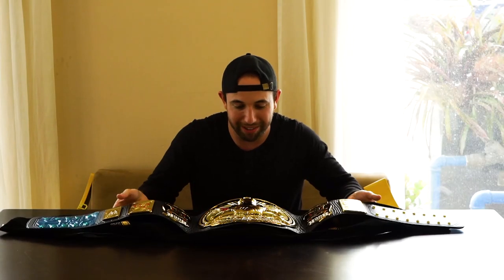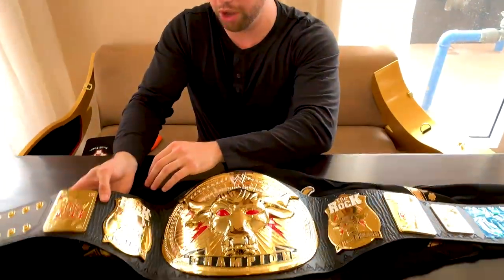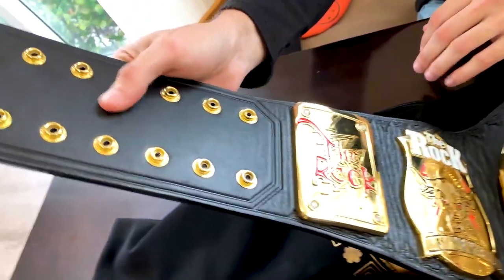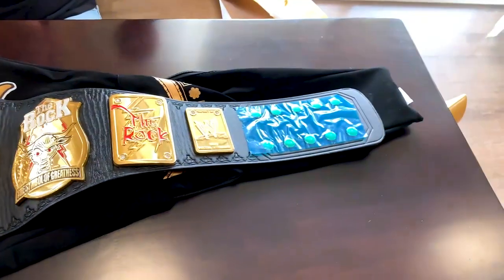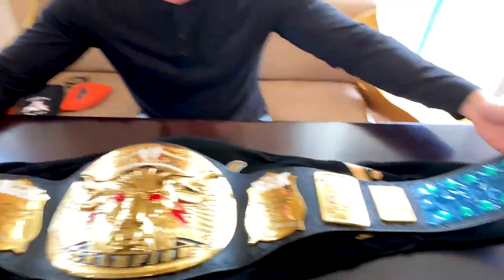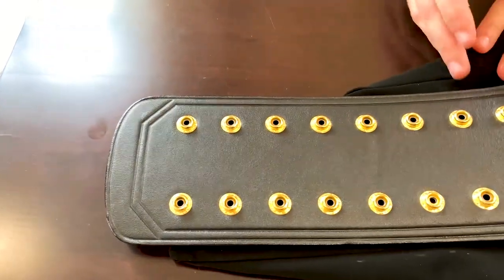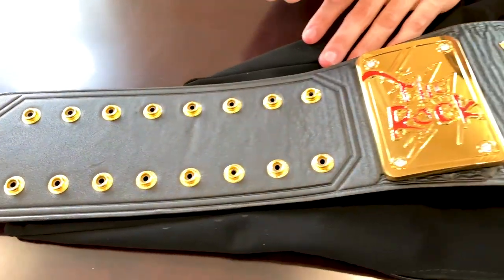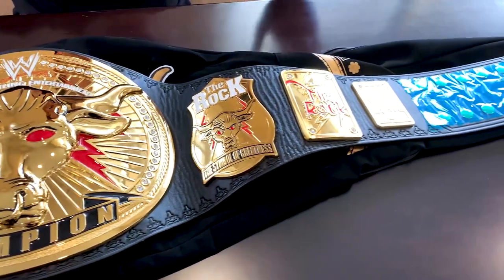We're going to flip this over and have the secondary camera get a closer look for you guys. Right off the bat, the leather — I'm not sure if this is real leather, but they claim it is and it feels like it. I've only held a few real belts in my life so my expertise isn't the greatest. They are doing the stamping method now for these straps, which I actually prefer more than the sewn-on stuff — even my WWE Championship has a sewn-on portion for the snap boxes.